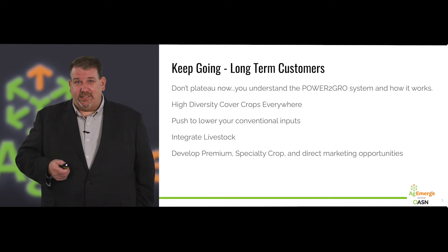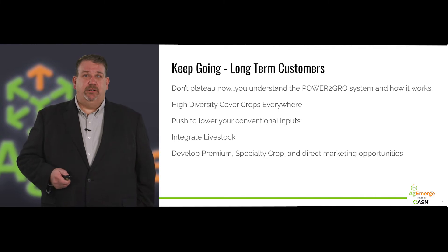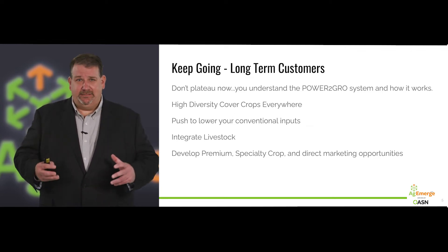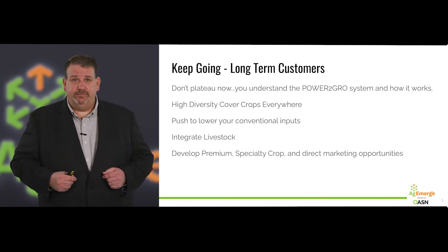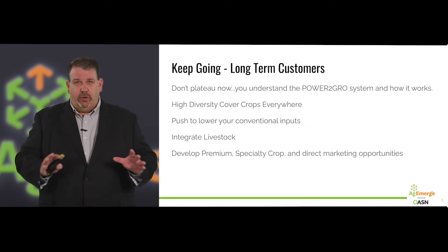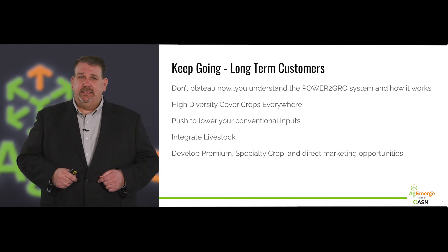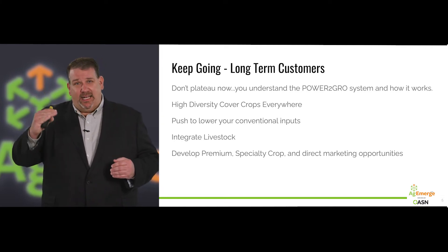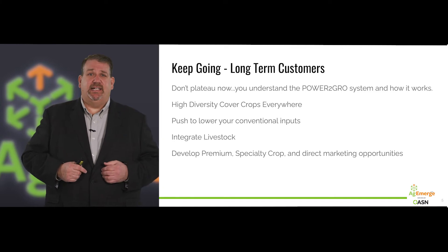Now it's time to talk to our long-term customers: it's time to keep going. Some of you have plateaued. You understand the Power to Grow system, you've seen it work, you understand the yield and quality benefits, but you're in a routine and you've gotten comfortable. I need you to move forward and challenge yourself to the next level. You need to be doing high-diversity cover crops everywhere, every year — no exceptions. Let's take the next step and push lower conventional inputs. Get off of the fertilizer drug. Dial it back. Let your soil work for you. Be bold — let's get to much less conventional fertilizer inputs.